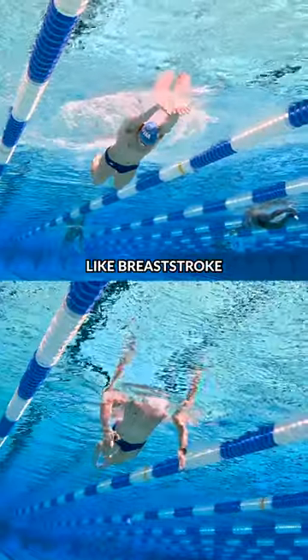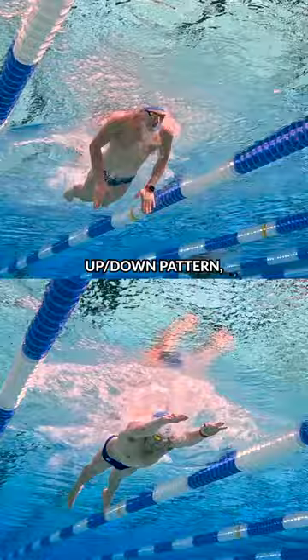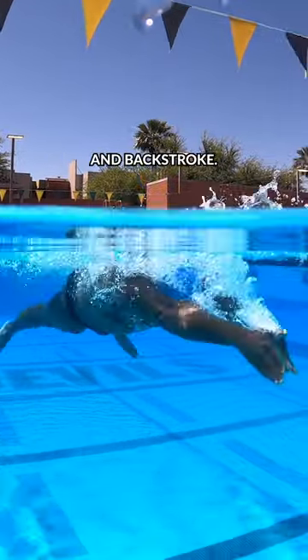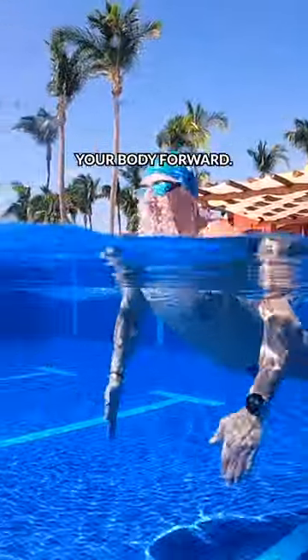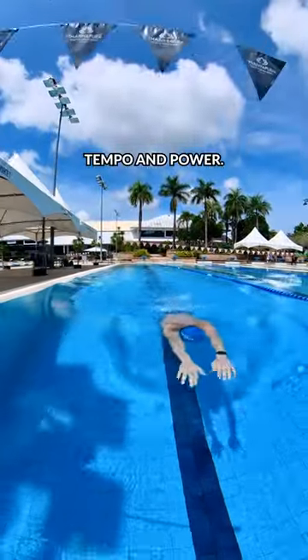A short axis stroke like breaststroke and butterfly operates a little bit differently because you have an up-down pattern, which is not how it works in freestyle and backstroke. You don't really want to focus on having an up and down movement so much as driving your body forward, and that's one of the most important components of your breaststroke tempo and power.